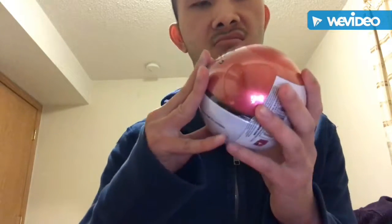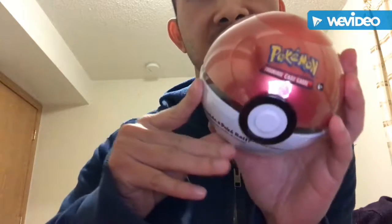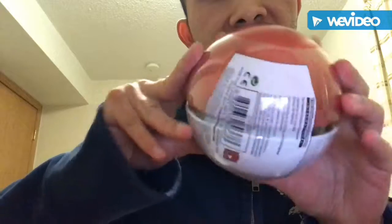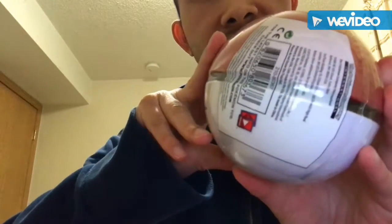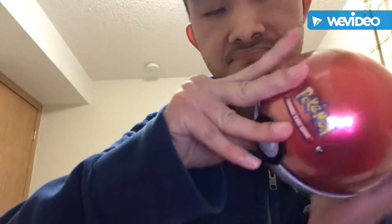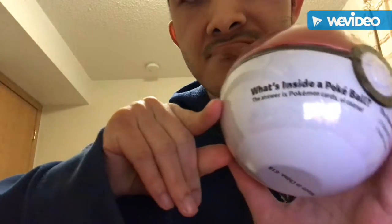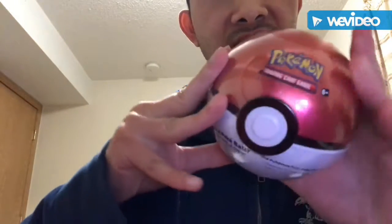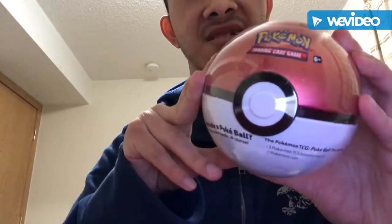So today what I have here is this Pokeball. You can see, this is this one Pokeball. So we can see what's inside.